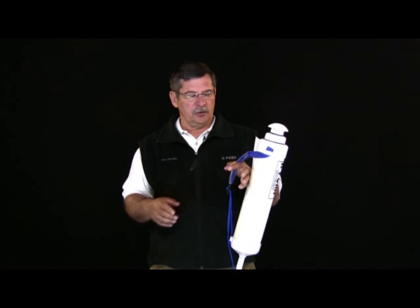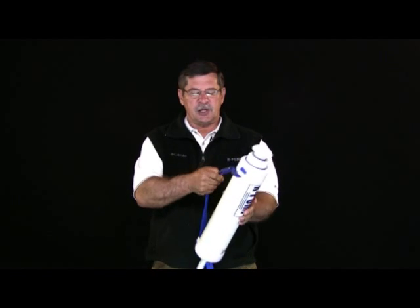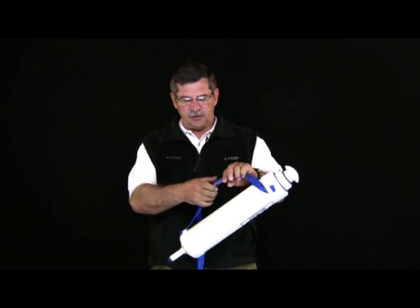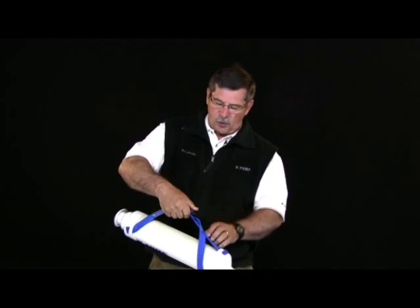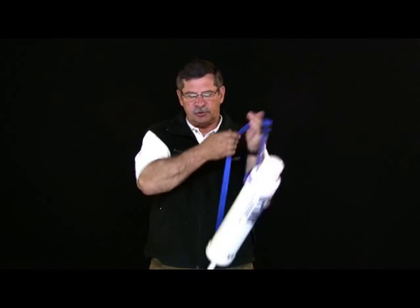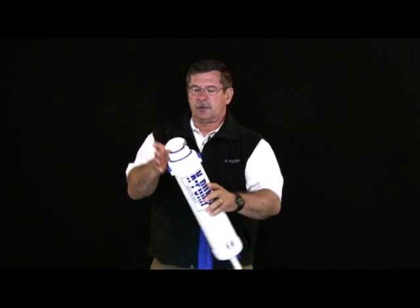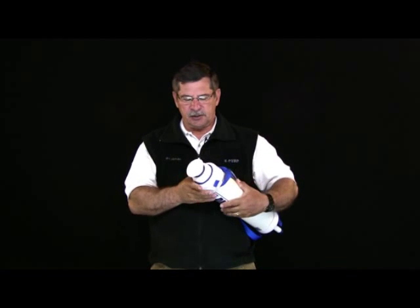The first thing you want to do with this pump is take the web assembly, which is designed as your handle but it's also a carrying strap, and open the web up as far as possible. When I say it works as a carrying strap, you can do that as well, but we need to open it up so we're going to be able to access different parts of the pump.